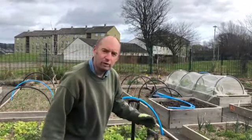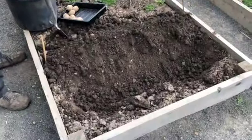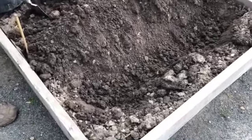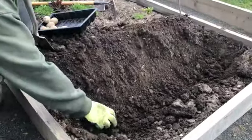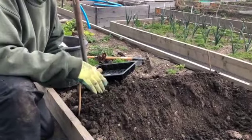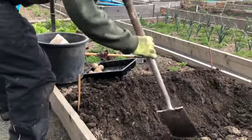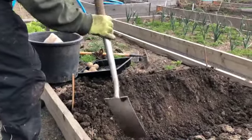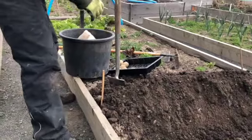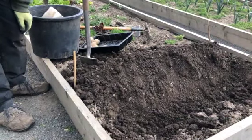If you're growing them in the ground, you want to prepare your soil first and then dig a trench maybe about four inches or ten centimetres deep, and then just loosen up the bottom of the trench and maybe put some fertiliser in there like fish blood and bone.